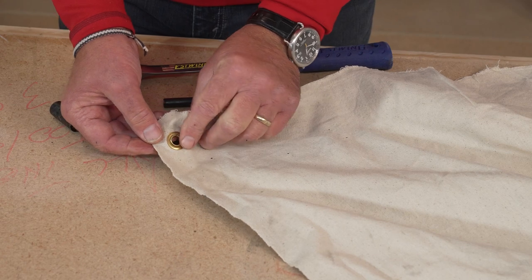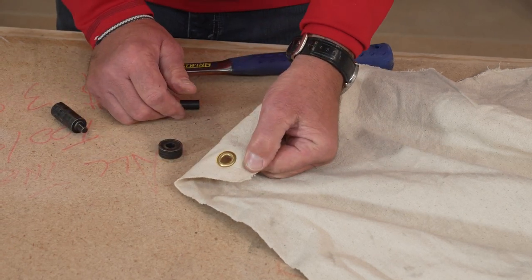You've just created a grommet. It's that easy. Coming up next, my video on how to choose the right rivet for your project.